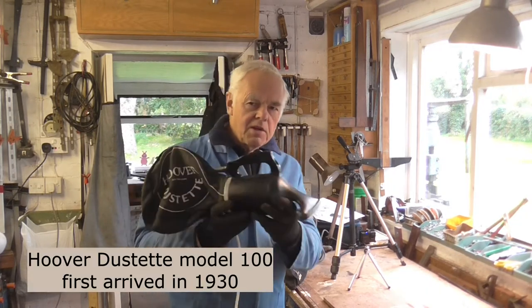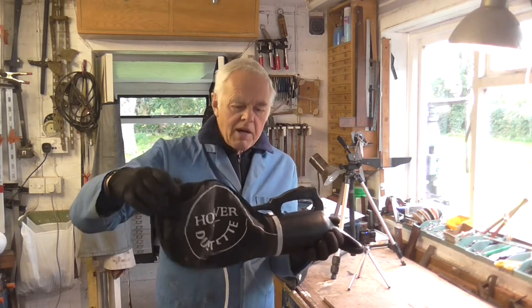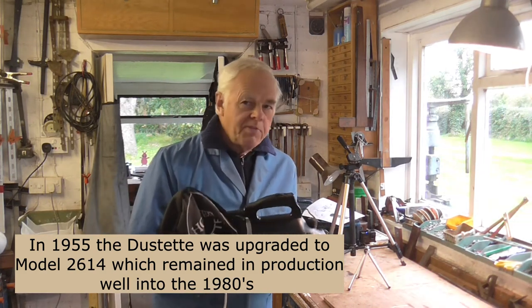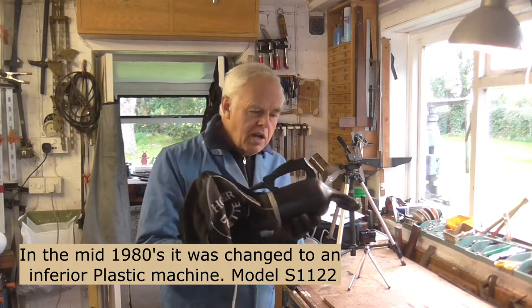His father had actually reconditioned it, so it's not in the actual authentic Hoover colours. It's got the original black bag on. When it came, the seal in the bag had gone, but fortunately I've got a supply of those in my Hoover shed and I was able to put a new seal on and try it out.